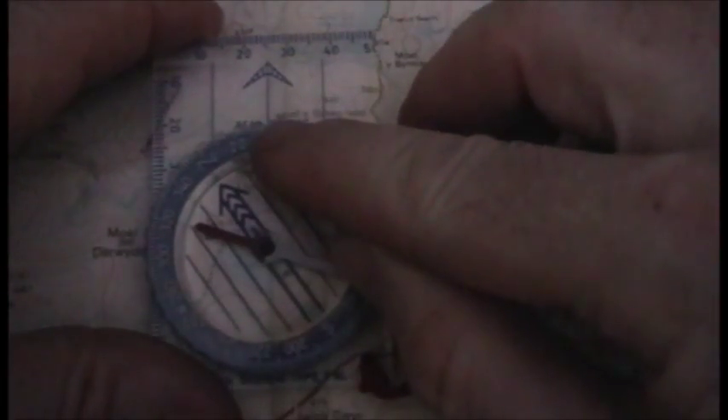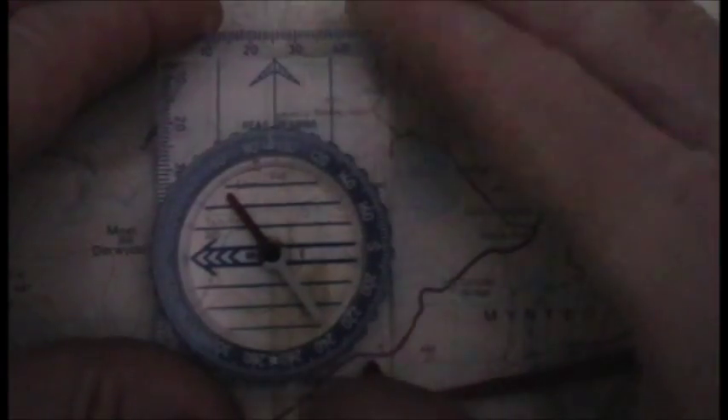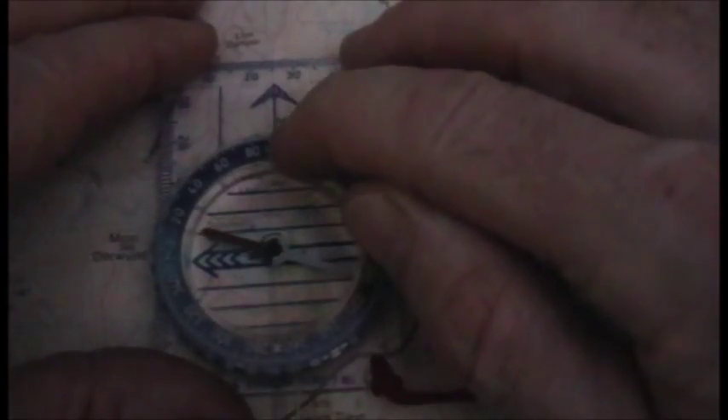Put your protractor away, put your map away, and get your compass out. At the index line, turn the housing until you've got 91 degrees on the index line. Now that is a grid bearing — you need to convert that to a magnetic bearing.